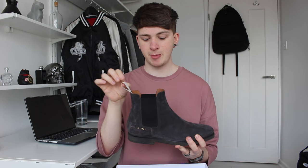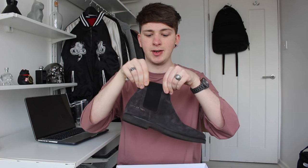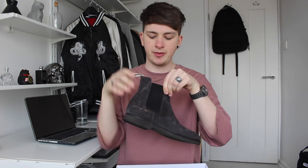It has a white pull tab at the back to get them on easier, and the elasticated ankle bit for slipping them onto your foot.